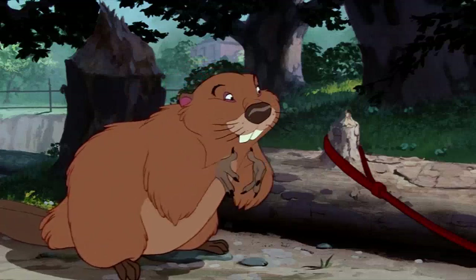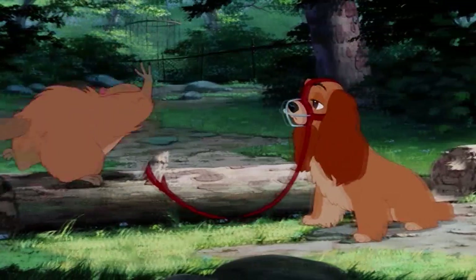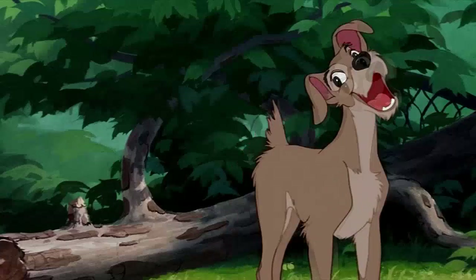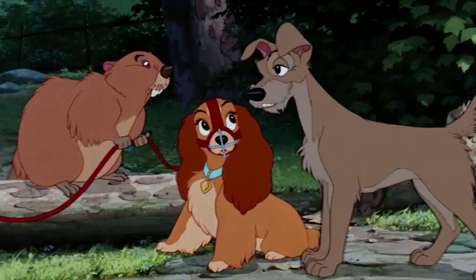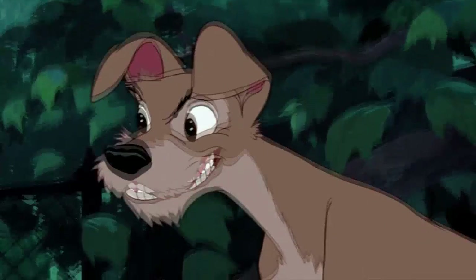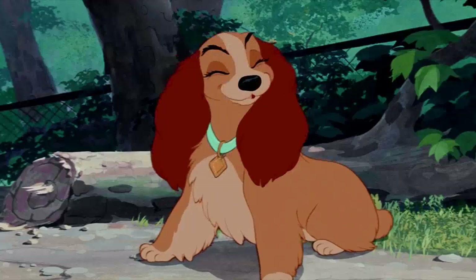Say, you mind if I slip it on for size? Help yourself, friend. Help yourself. Okay, don't mind if I do. How do you get the thing off, Sonny? Glad you brought that up, friend. To remove it, simply place the strap between your teeth. Like this? Now bite hard. You see? It's off.